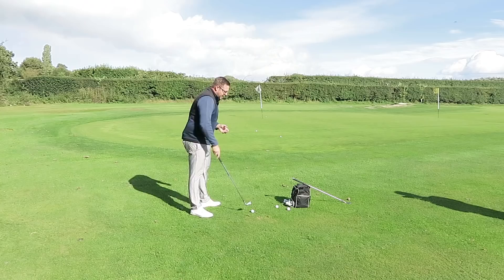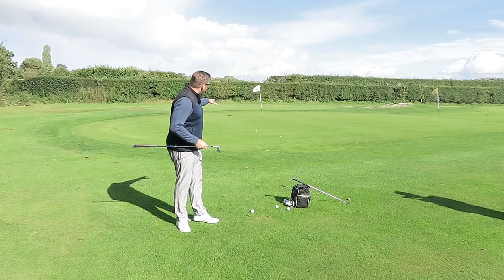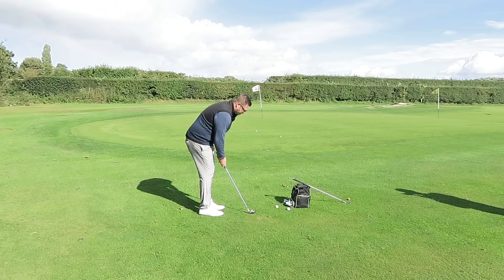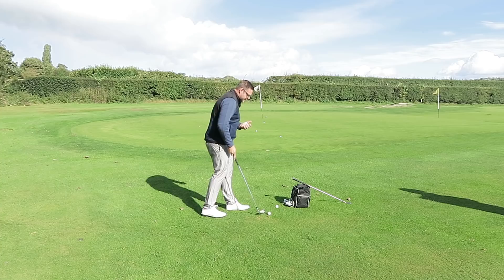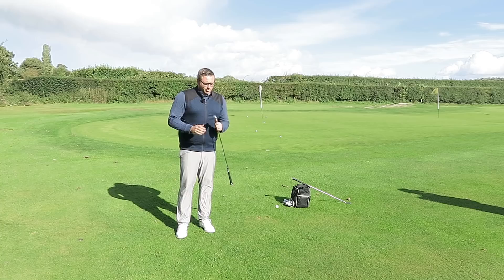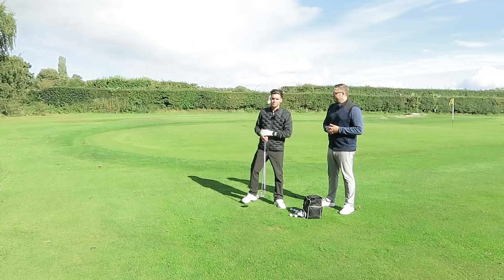Now let's use something with less loft. I've got a nine iron here — very often when coaching I see people go straight for a 60-degree wedge, but a nine iron can be a better option, particularly when there's nothing in your way to stop you using less loft. Same setup: hand span apart, shaft leaning forward, and just let that ball run along the ground and chase towards the flag. It's a much simpler technique — we're not swinging the club up in the air or using our wrists a lot, just letting that ball run along the ground and hopefully get closer to the flag.